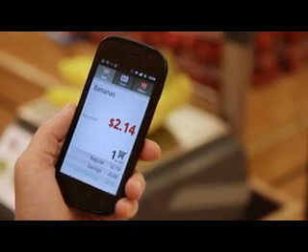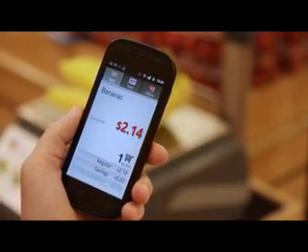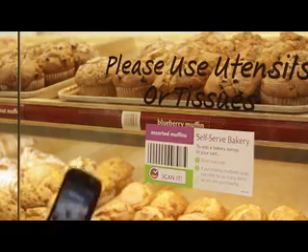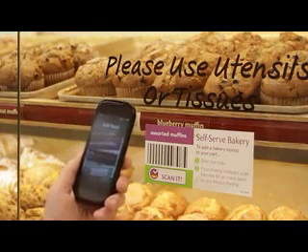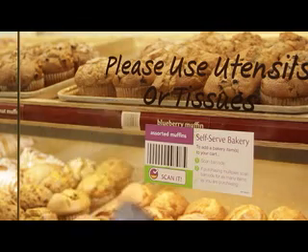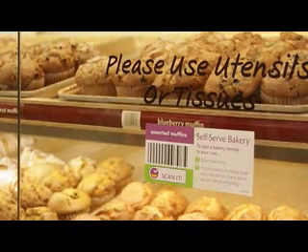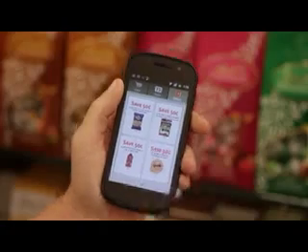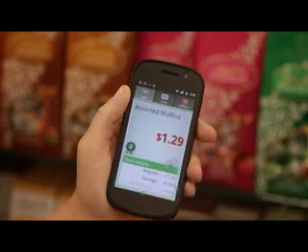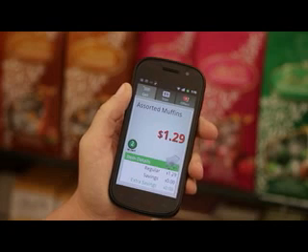Now, if we look in the cart, we see that we have bananas. To add a bakery item, look for the barcode associated with the product on the product case. Scan the barcode once for the product you will be purchasing. If you wish to purchase more than one, scan the barcode again. You can review products scanned by pressing the cart button, and can see details by tapping individual items in your list.